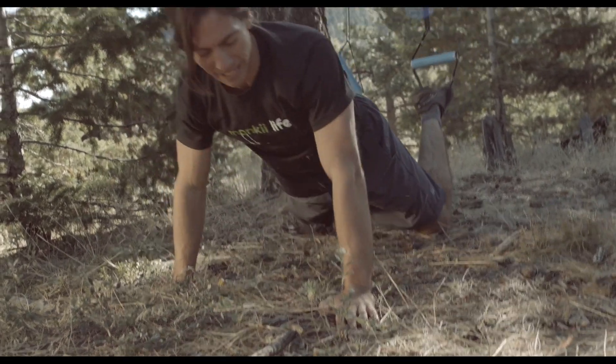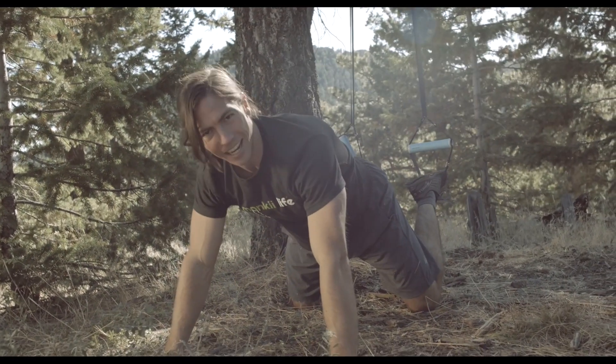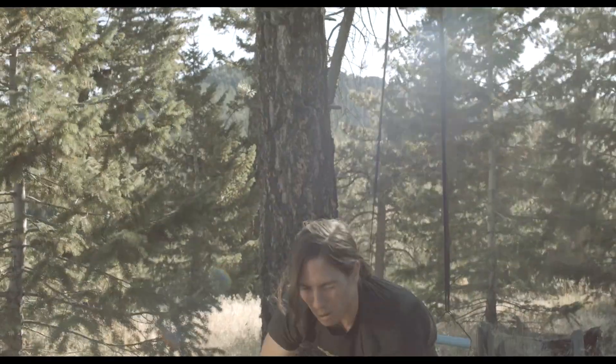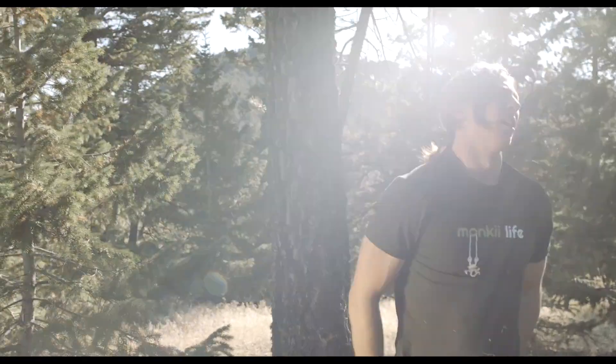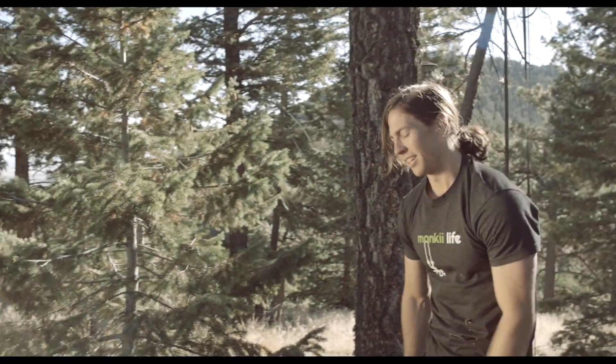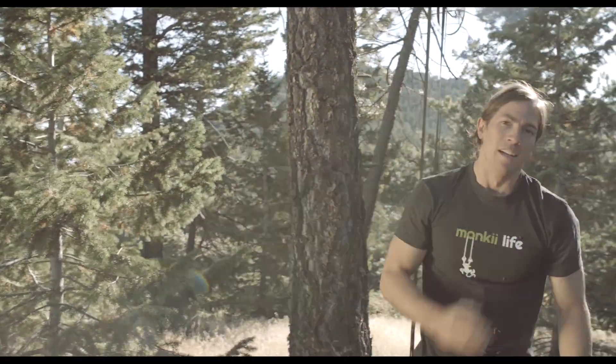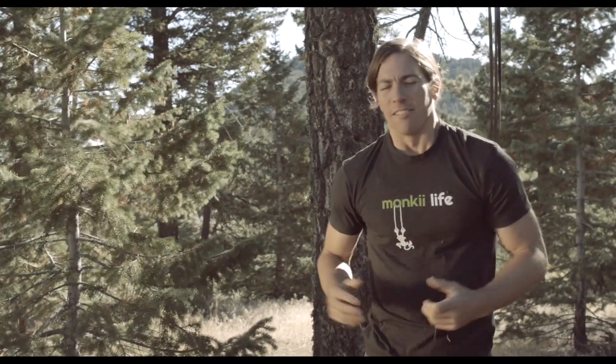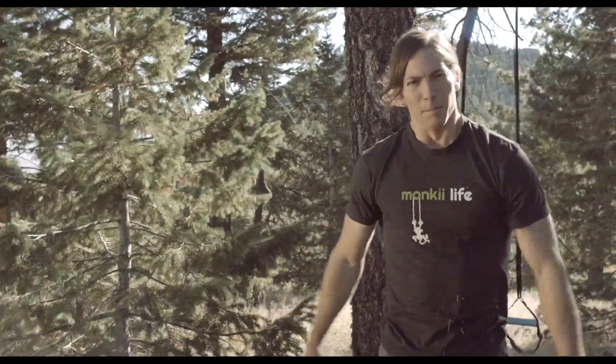Alright baby — that's it! Woo, that's smoky. There's your full body monkey workout. Get out there, explore, find someplace wild — the monkey is on.